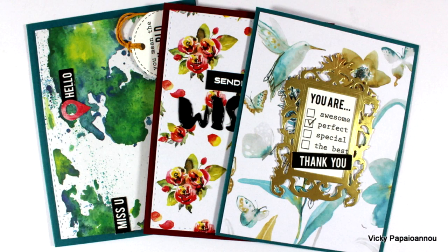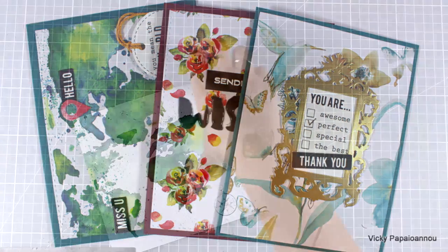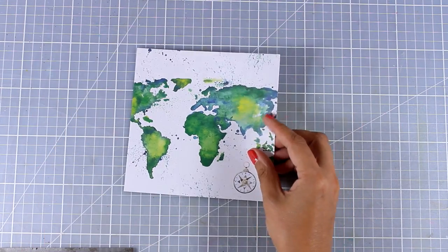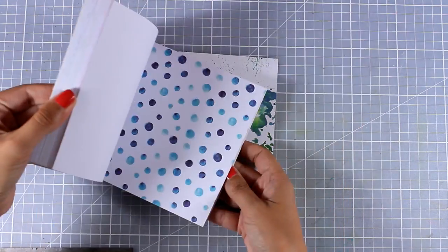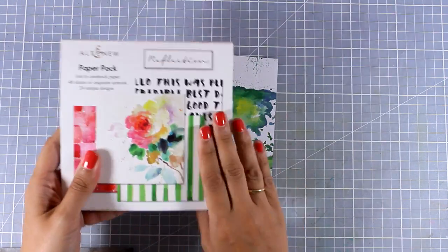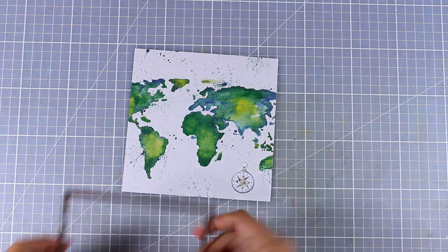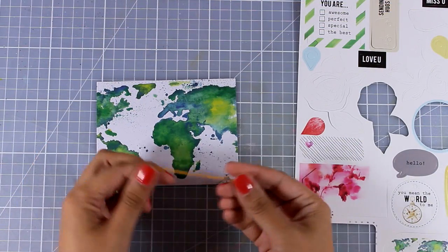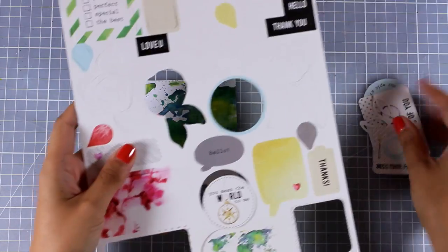I'm going to create three different cards — all of them are super easy to create. I'm using lots of pattern paper included in the kit and I will not use any products outside of the kit. For my first card I'm going to pick up one of the pattern papers, and my favorite from this pad is the one with the map, which is actually watercolored. I think it's so beautiful.